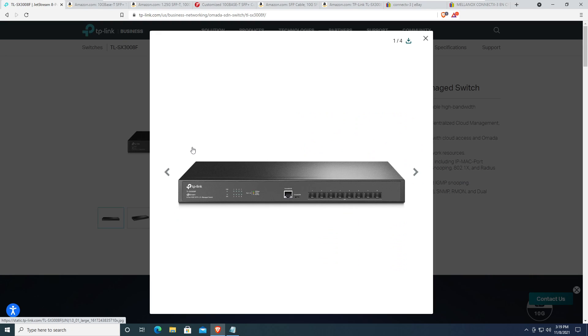It is an SFP switch, so it is going to be perfect for certain people who don't mind using SFP+ ports. There are no RJ45 10 gig ports here, but if you're in the market for a 10 gig switch you already know that anything with an RJ45 port is going to be very expensive. Competitors like Netgear and Ubiquiti with their small four or five port 10 gig flex switch — that's $300.